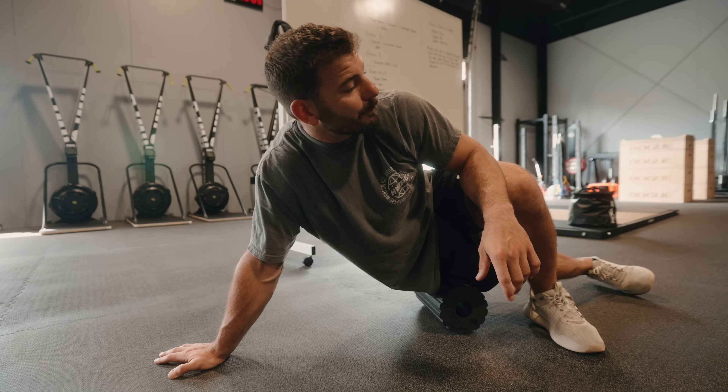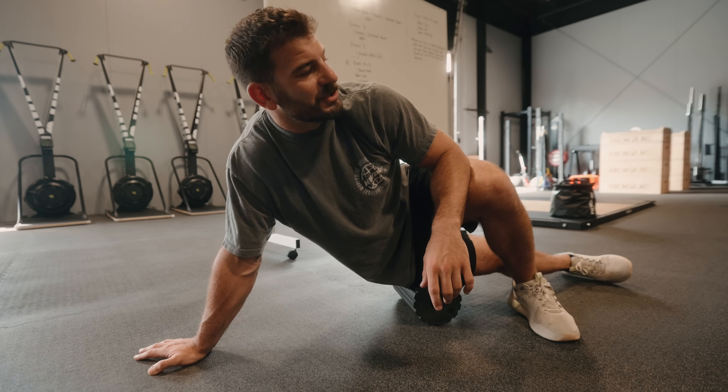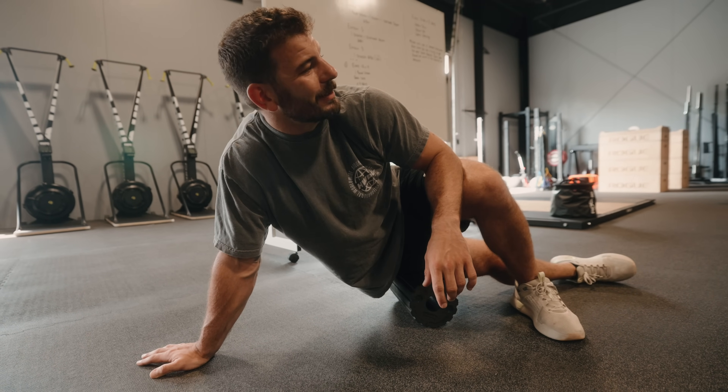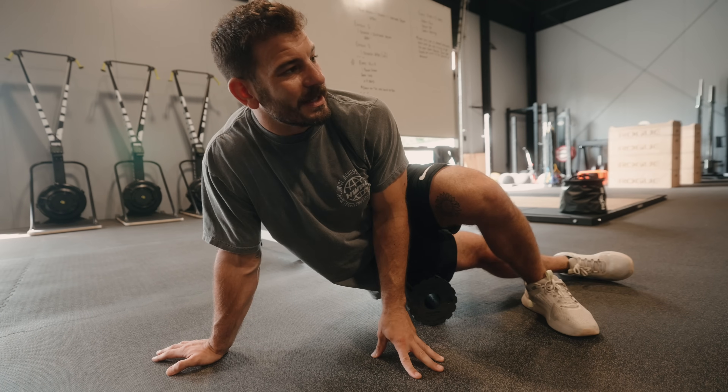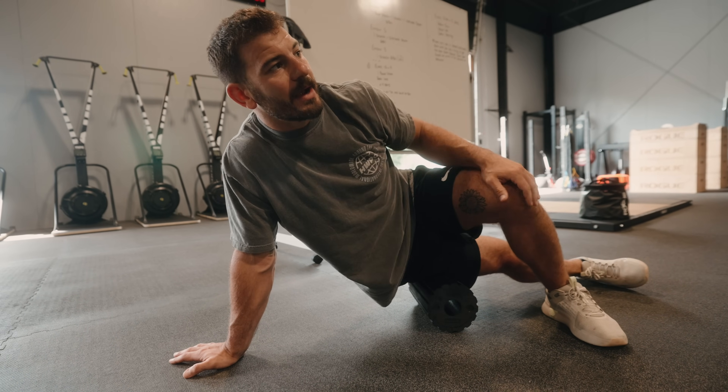We met Kale when he was at West Point. His home is here, so when he's home on break or summer vacation, he trains out here. So we're hitting an EMOM right now: one power snatch, one full snatch, and one overhead squat every minute on the minute.